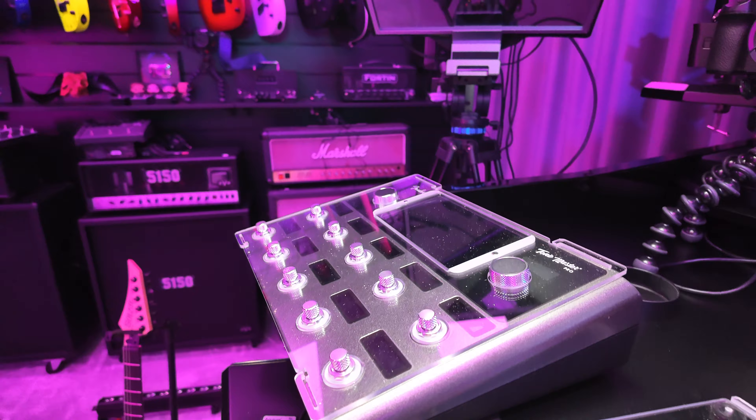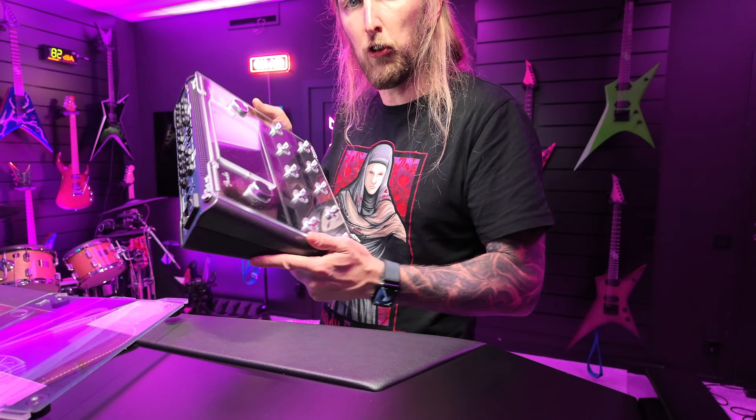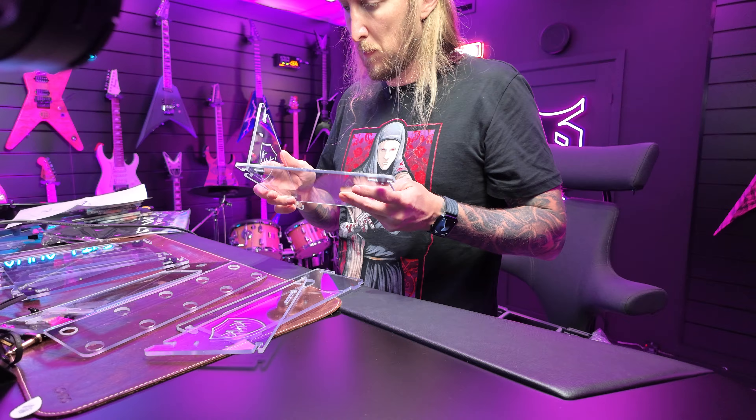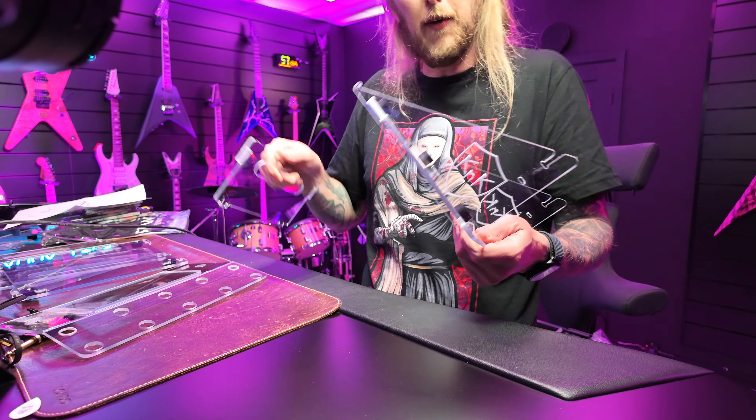Look at that — right there. That is protecting right there. I wonder if there's something else that goes on this thing. I'm not sure I'm doing this right or wrong, so let me just put this to the side for the time being and let's check out this.